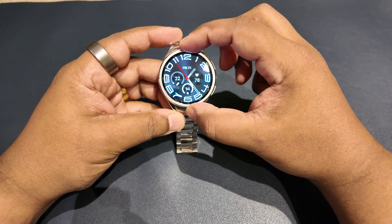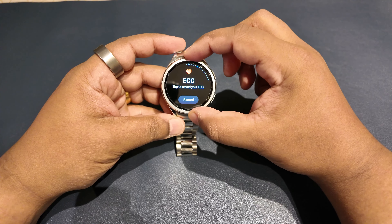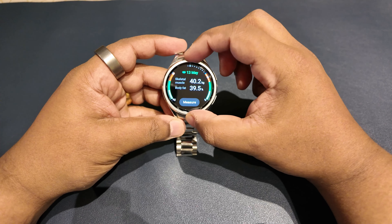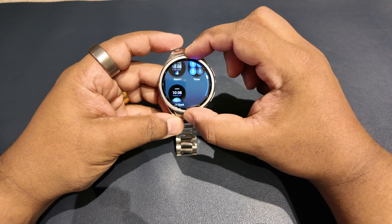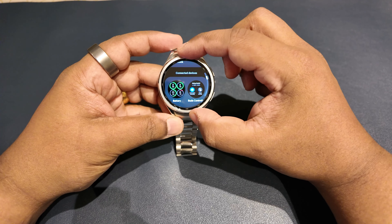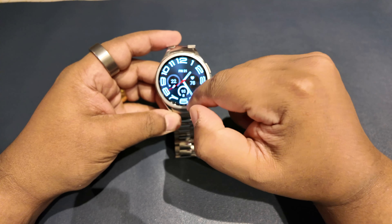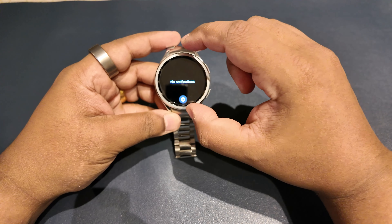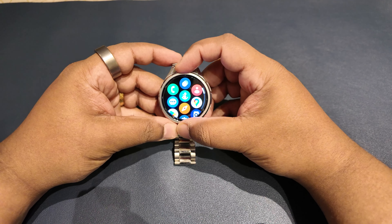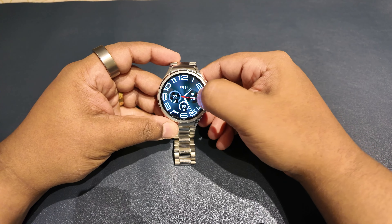Samsung's smartwatch interface is excellent — bright, colorful, with sensibly sized fonts and buttons. A twist of the bezel shows different informative tiles that you can reorder and customize. Swipe up to see your apps, down for quick settings, and right to access your notifications. It's all very logical and doesn't stray from the established Wear OS way of doing things.